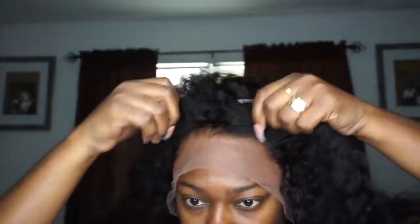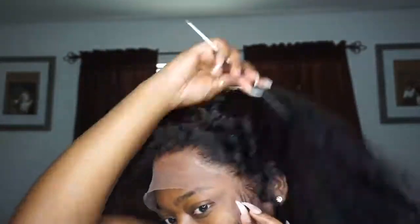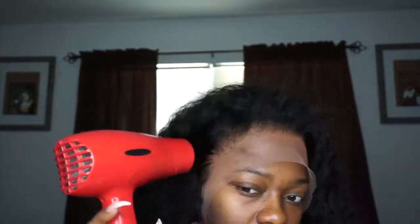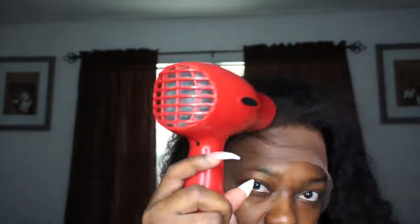I did put some of my Ruby Kisses foundation under the lace because I want it to blend with my skin. I'm now just using my comb to press my lace into that glue. I'm going to use my blow dryer on heat — as you guys always know, I use heat because that's the only setting this blow dryer has.